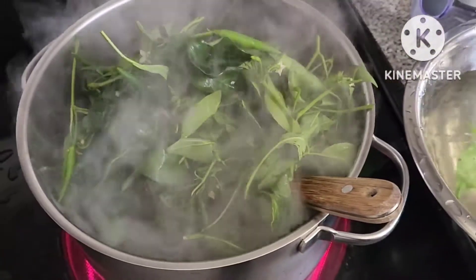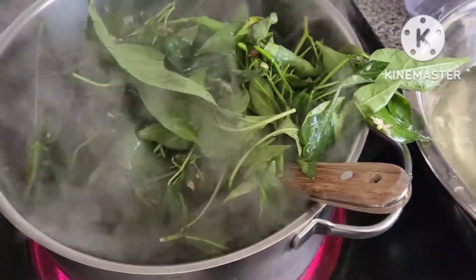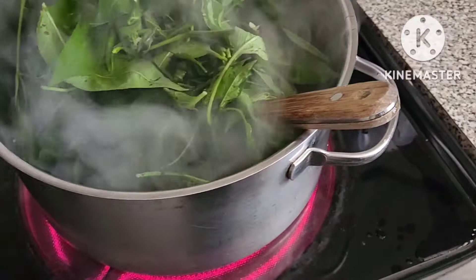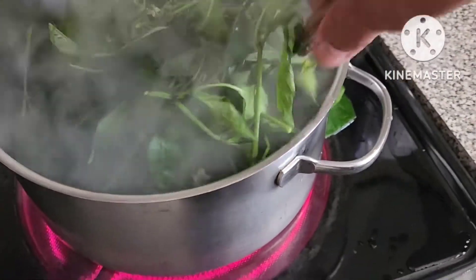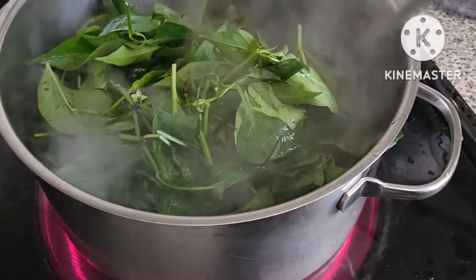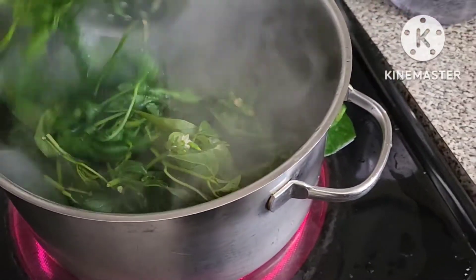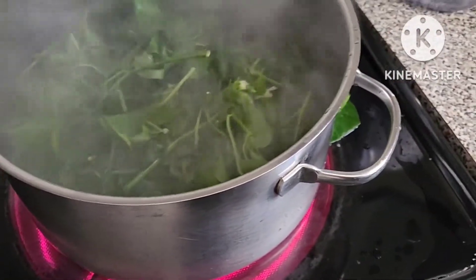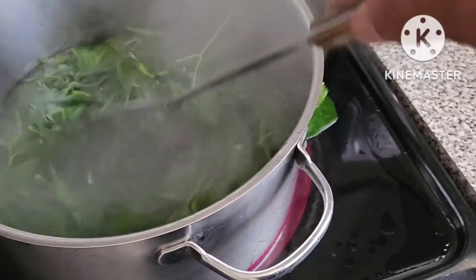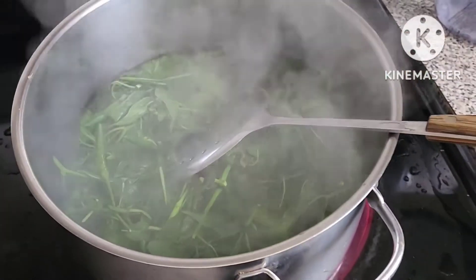Soak in boiling water and mix it until it's gonna be half cooked. This procedure — you can do the same thing on any other leafy green vegetables. Same procedure.